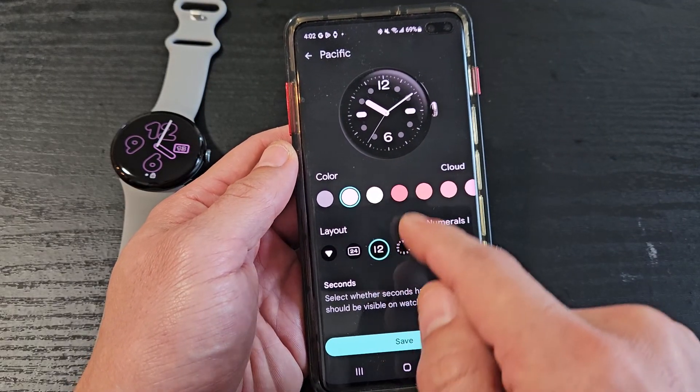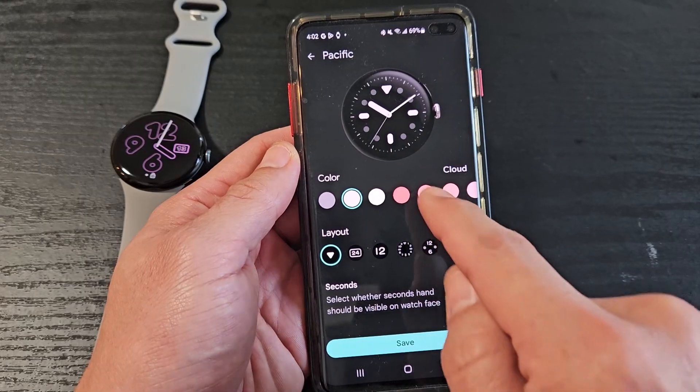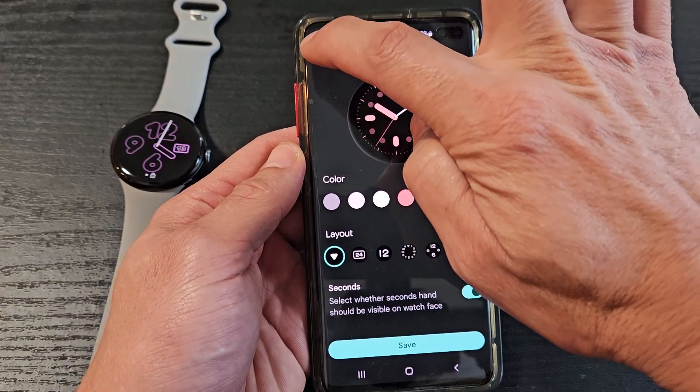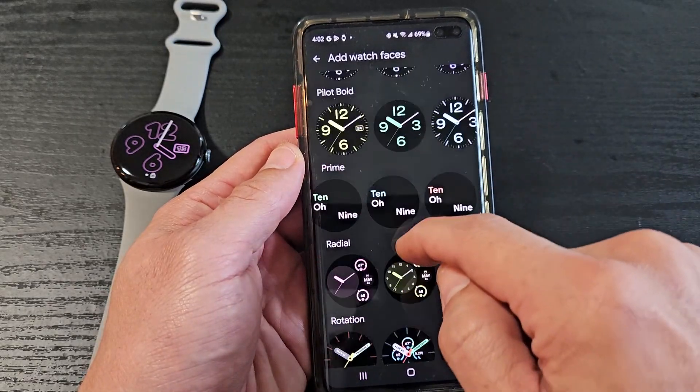Different ones have different things you can change. Like this one here, you can change the layout. It doesn't give you any complications, but you can change the color. Let me just go back and discard that one.